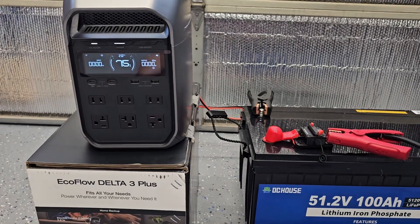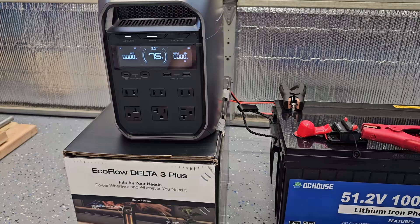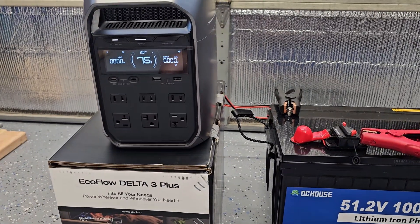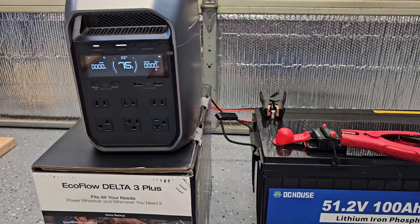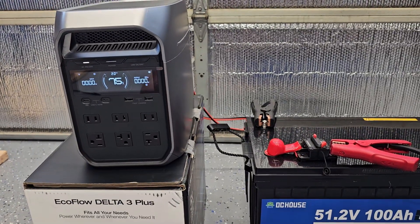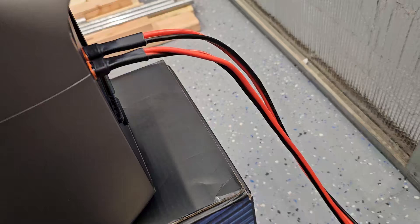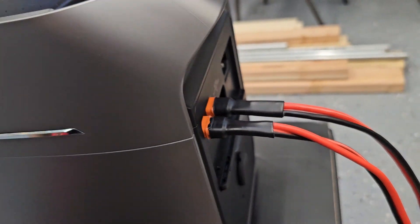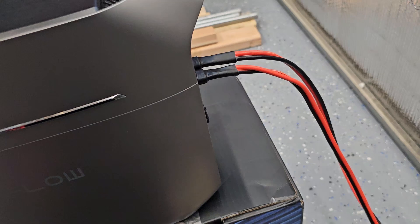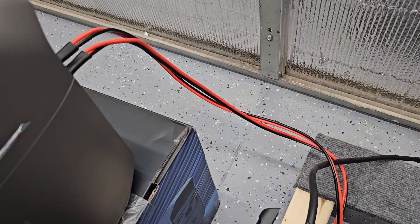There was a question on a Facebook group asking if you can connect a single power source to the two DC inputs on this EcoFlow Delta 3 Plus. Today I'm going to try that, and I'm not sure if it's going to work or if it's going to break my unit.